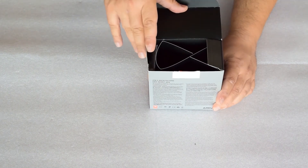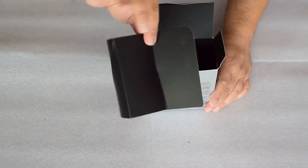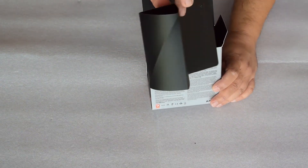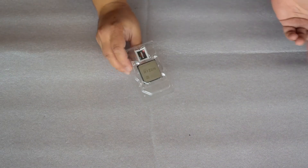Nothing. Well... a paper for filling the box, and the CPU itself.